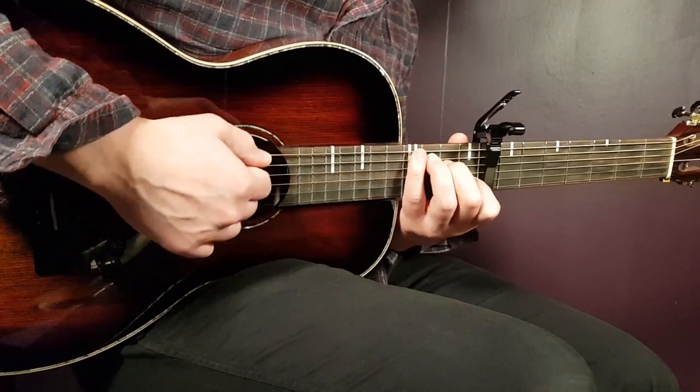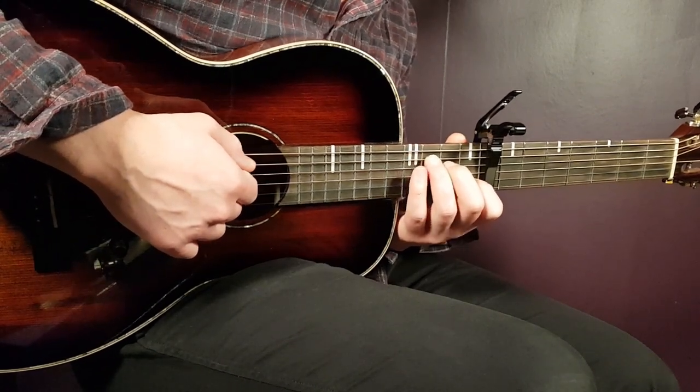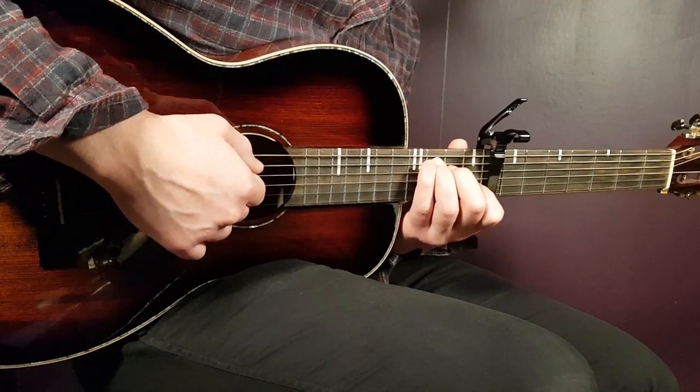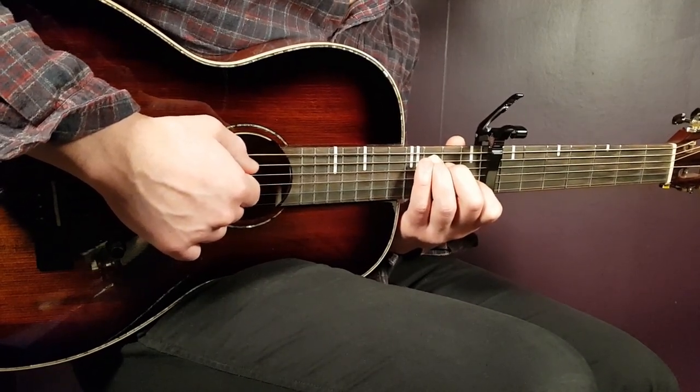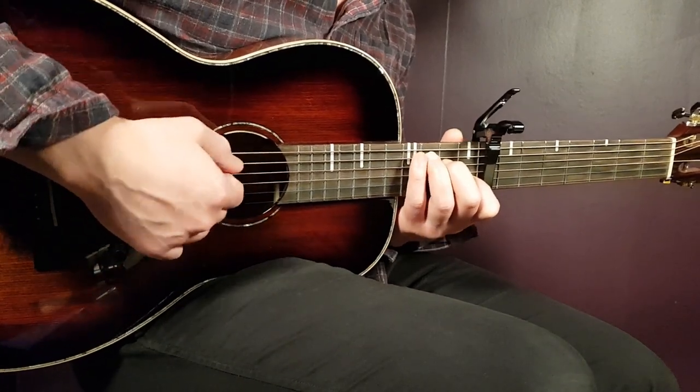So: down, up, down, up, up, down, up — that is one round. We're going to play one strumming pattern per chord. So: C once, C major once, back to C once, C major once, then F major once, F once, F major once, F once. Like this.